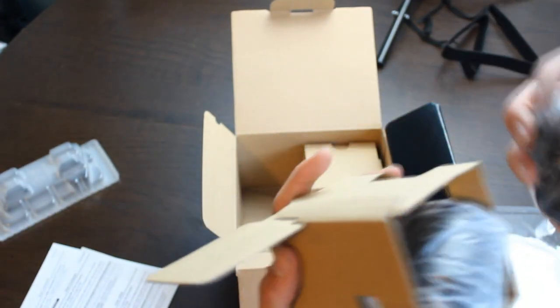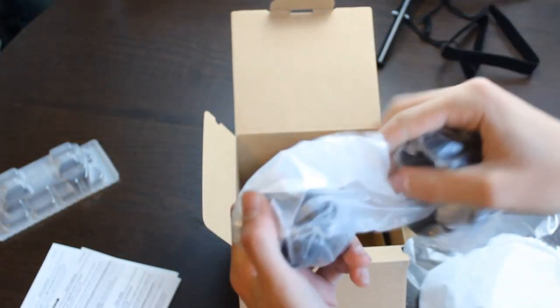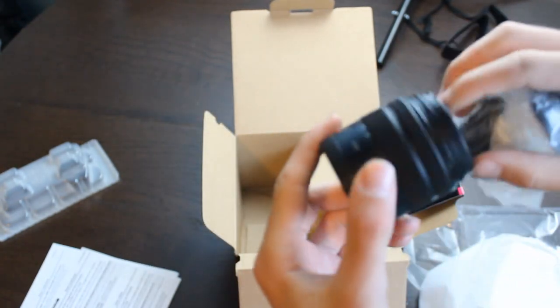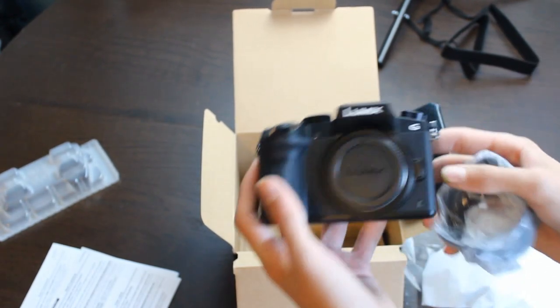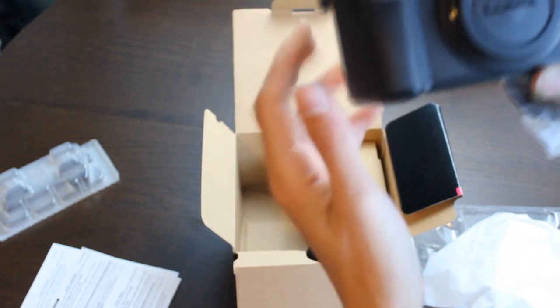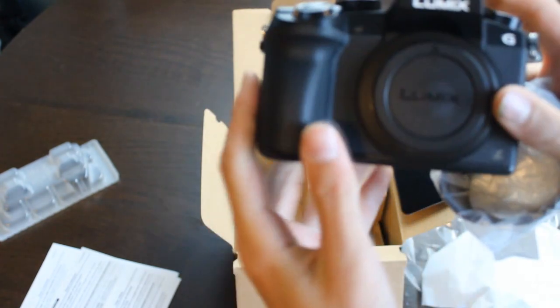Right here we got — whoa. I think this is our lens. That is a small lens. I don't think my lenses are going to fit on this. This camera is a lot smaller and a lot lighter than I thought it was going to be, because the one that's filmed on right now is probably like this. This one's pretty small. It's good to be honest though, for recording, because it's lighter.